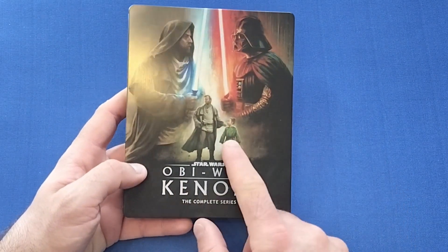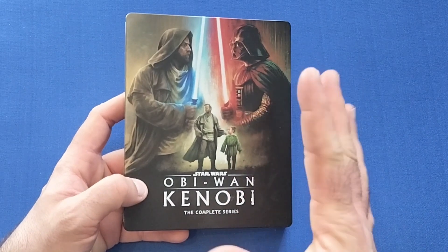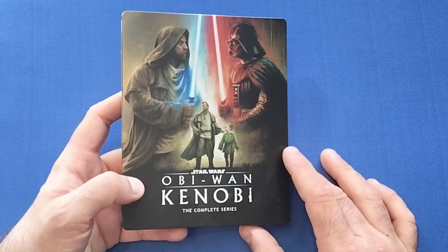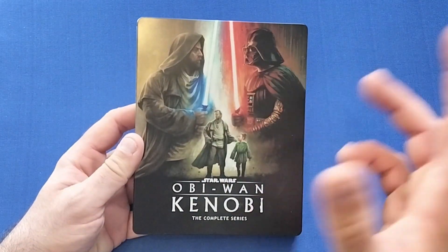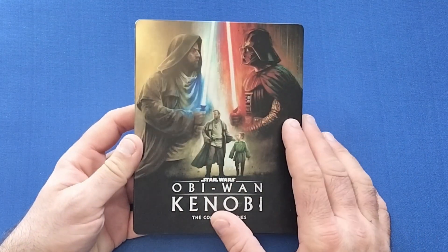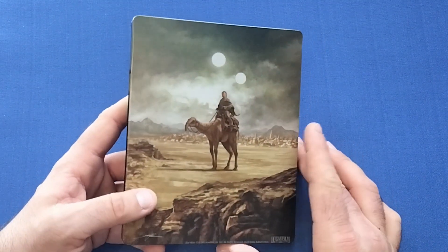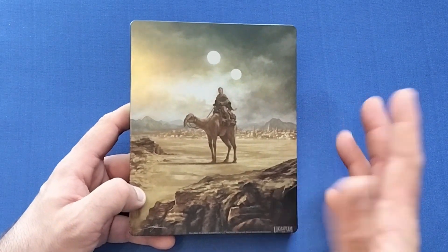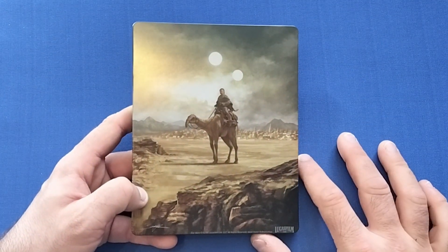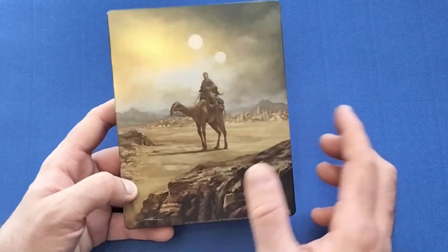It's a beautiful steelbook with another nice matte finish. On the front there's the big duel between the two with lightsabers, and young Leia, who makes a more prominent appearance in this series — Luke is only in there for about two scenes, bookending the series really. Very nice looking steelbook, reminiscent of all the others, with the main picture in the background and another picture of the characters in the middle. On the back we have Ewan McGregor riding his horse or camel-type creature — I can't remember what it's called — on what I believe is Tatooine in the background.